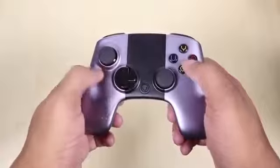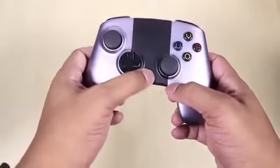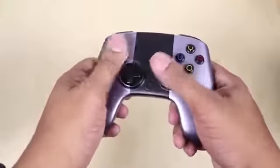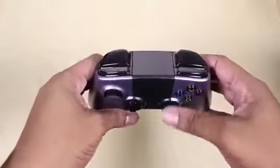We have the D-pad right here. We have the buttons here — OUYA, the name of the console. It looks like we have a power button that may be used as the menu button, I'm not really sure yet. Then we have dual analog controls as well. So it's more similar to the controller on the Xbox 360 out of anything.